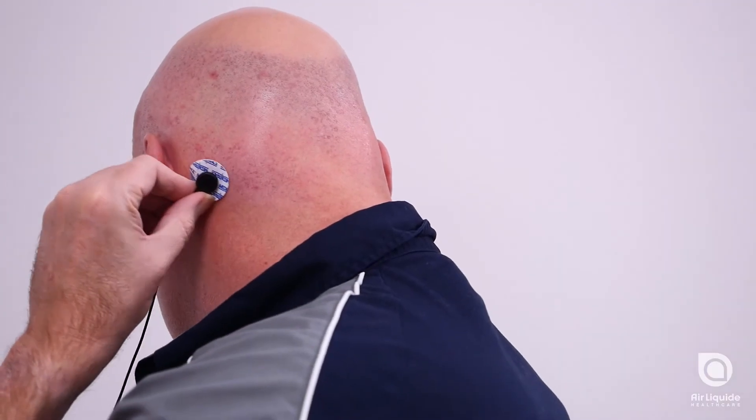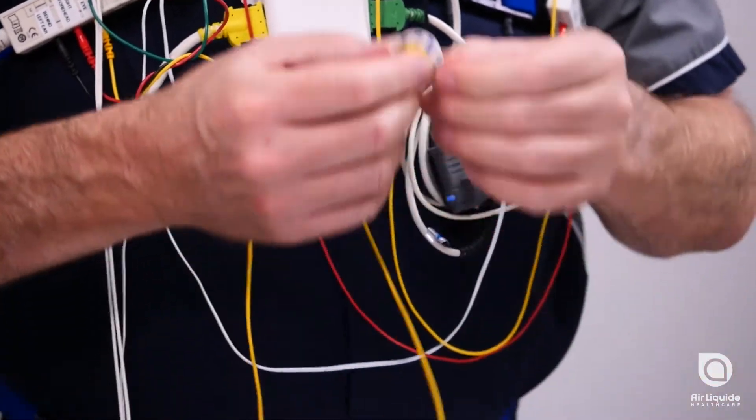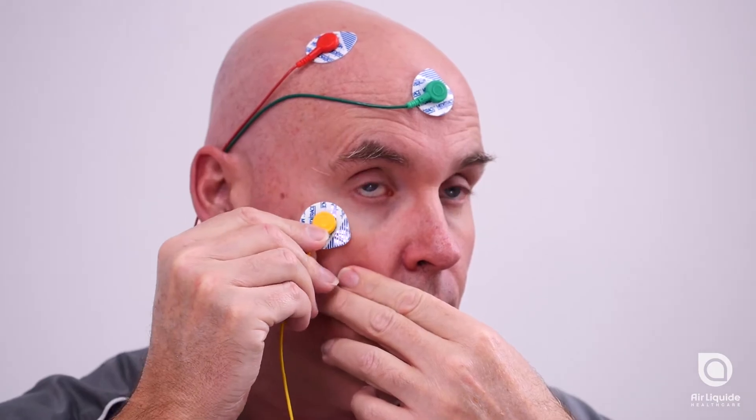Next, attach the lead behind your left ear. Attach the remaining electrode tabs on your face while following the colours shown in your manual. Run the leads over your right ear to keep them out of your face.